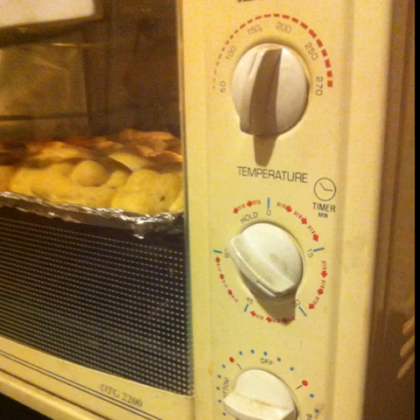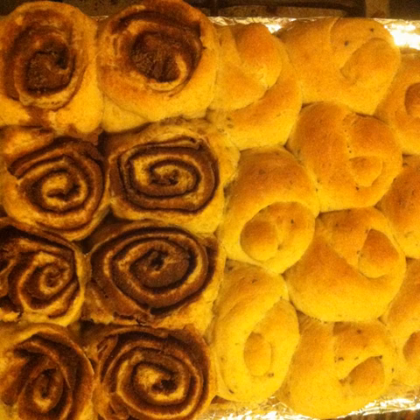Preheat the oven to 180 degrees Celsius, put the tray in, and bake the rolls for half an hour. Enjoy your delicious homemade sesame seed knots and cinnamon rolls.